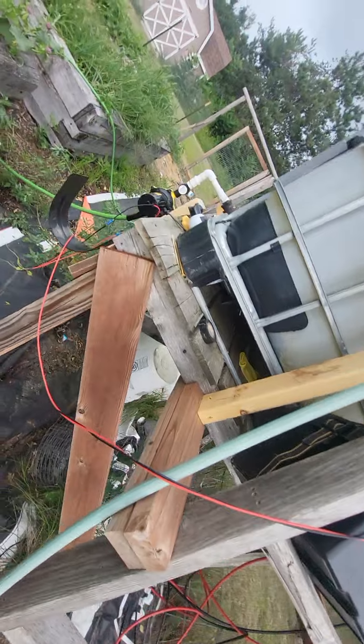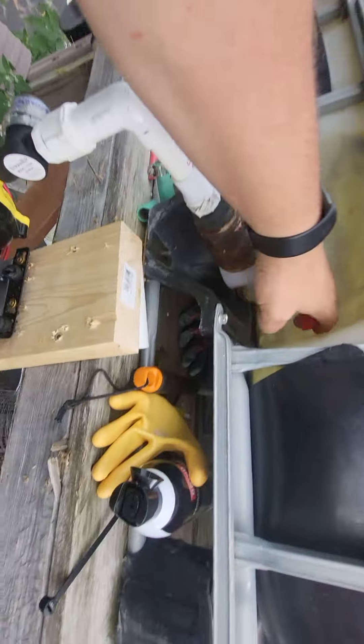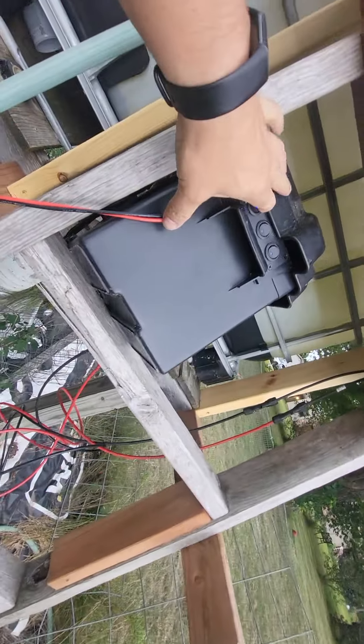It goes to a switch system, which comes to a pump system. We basically open the pump, which allows water to go in here, then we come here and flip the switch and the switch comes on.